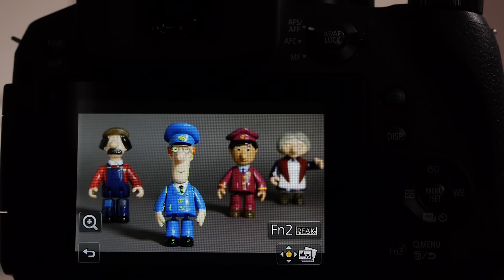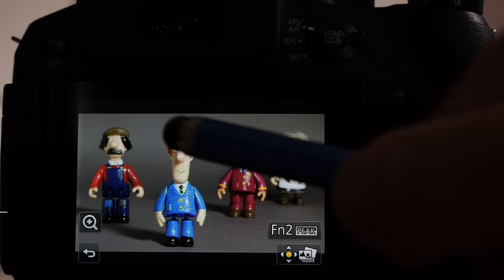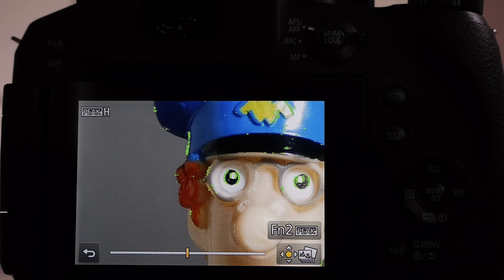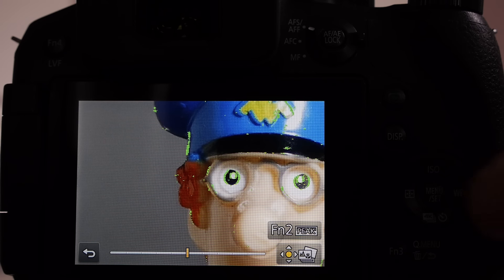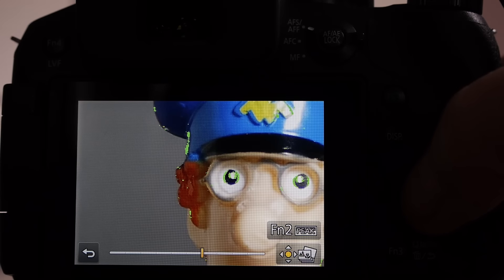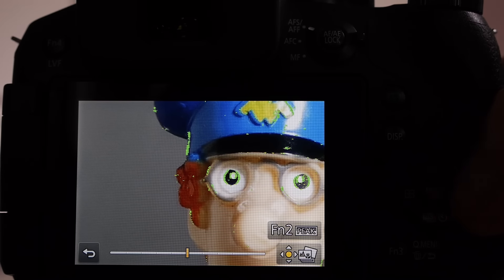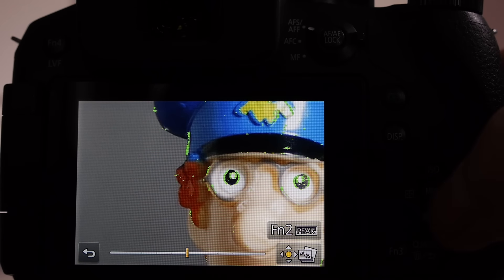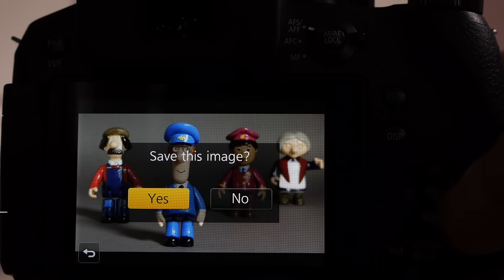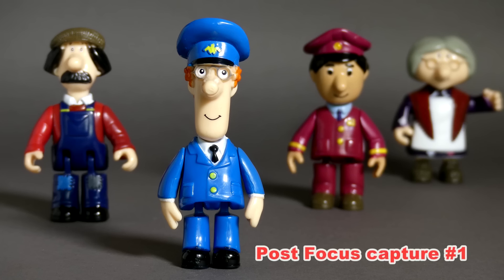To finally select the focus you can use the plus key, which gives you a magnified view of the selected area, and then use the navigation keys left and right to change the actual focus point at that position in the image. Once you've got the principal focus set, press menu set to go into the save menu, select yes, and press menu set again to save.